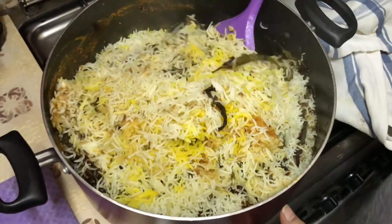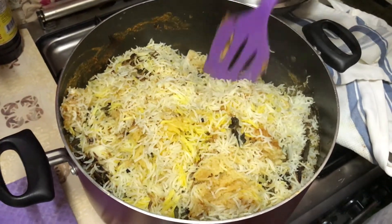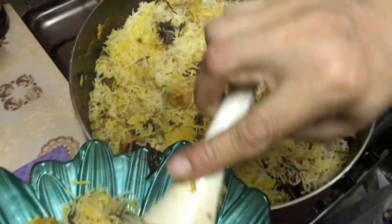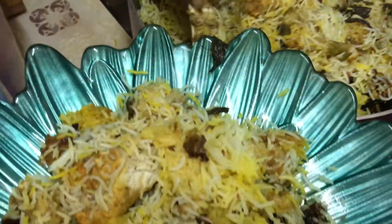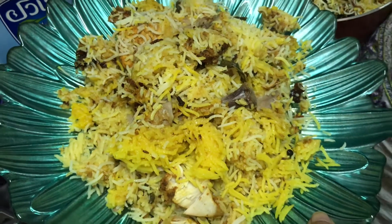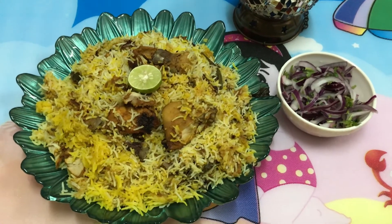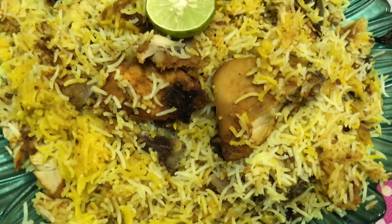Now I put it in the tray to show you — I am going to finish the dish. If you can see, it's a big bowl. It looks really fun. The kachche goshti biryani is ready to eat — a very nice dish with a lovely salad.